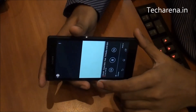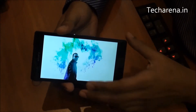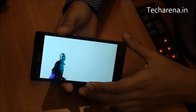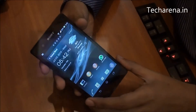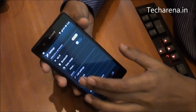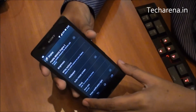Apart from HD resolution and high PPI, the Bravia Engine 2 technology makes the screen look better and more vibrant. For multimedia, the color output is quite great. Inside settings you can find an option to enable or disable Mobile Bravia Engine 2, which enhances the video and image output.